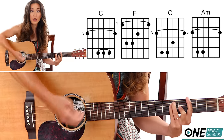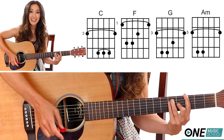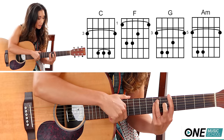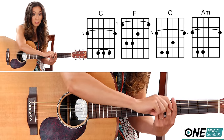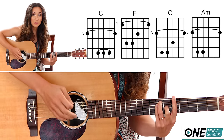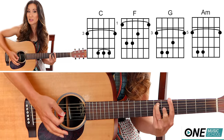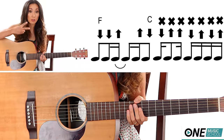For a G major, all you have to do is slide this whole entire shape to the third fret, so now you're on frets three, four, and five. For the A minor, slide up to the fifth fret — now you're on frets five, six, and seven — but leave out your middle finger, finger number two, because that is your A minor. If you add your middle finger, that's an A major, and that's not the chord we want.